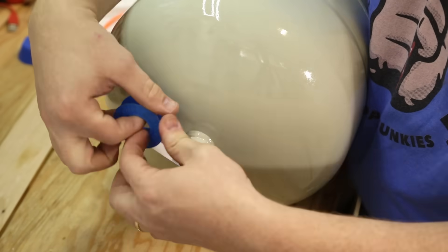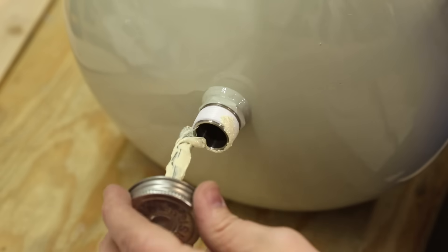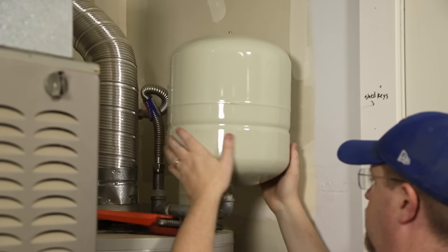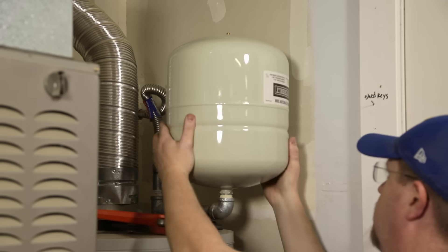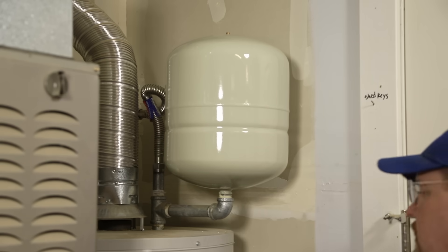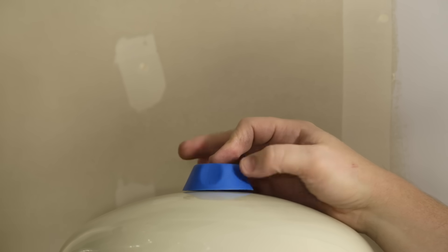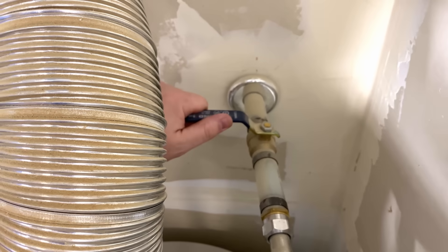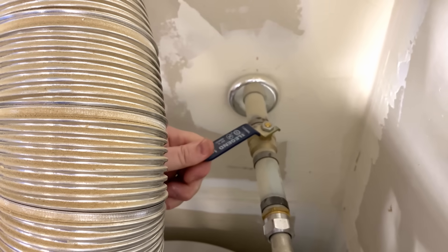Then you're going to want to seal your threads. I like to use both Teflon tape and pipe dope to make sure that nothing's going to leak. Then you can just screw in the new tank and tighten it down, again supporting the plumbing with a secondary wrench. Then replace the plastic cover over the Schrader valve on top of your tank, and don't forget to turn on your cold water supply to the water heater again.